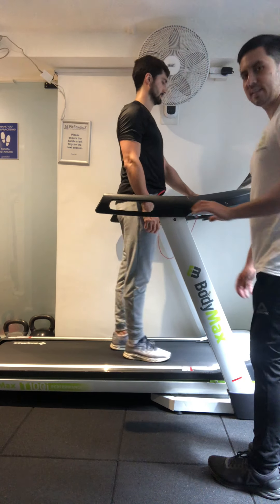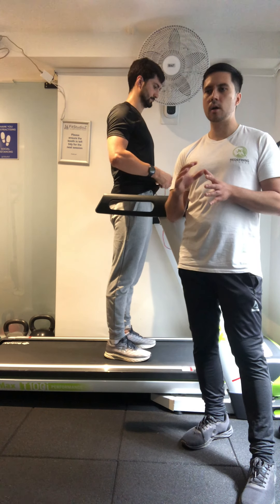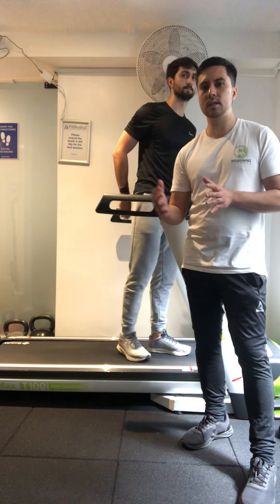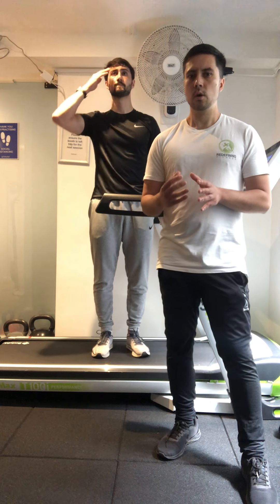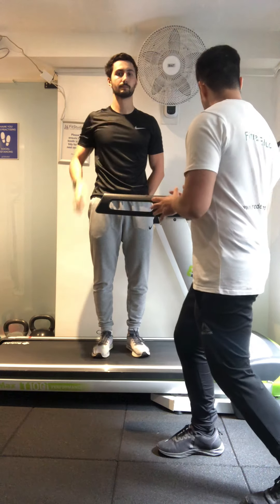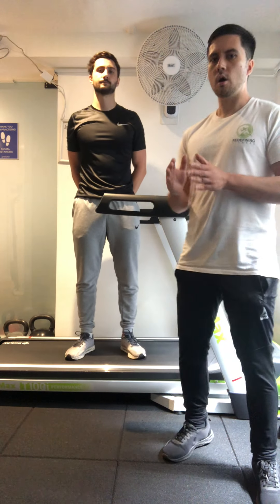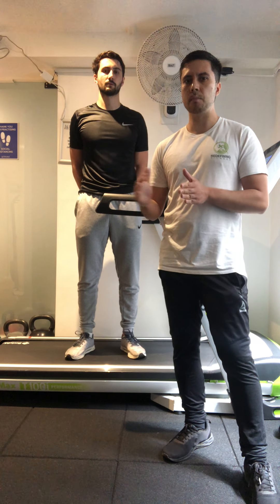We cut it there at around seven to eight minutes. It depends on what you've written on your program card — you might do it for ten, eight, or twelve minutes, whatever your tutor or assessor goes through with you. We've just used an eight minute example of what an aerobic one-to-one ratio interval session would look like on a treadmill.